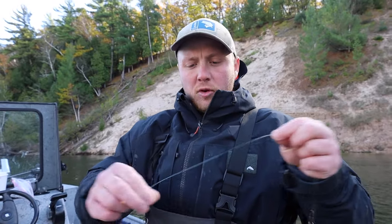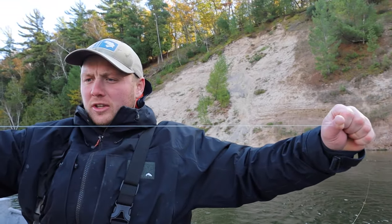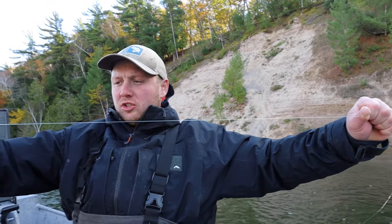Now that I have my mainline spooled through my guides, something I really like to do before I start fishing is to stretch out my mainline — this really helps with line twist. With a new spool, the line can be a little coiled. What I'll typically do is stand in a field, tie my line to a tree, and stretch it to almost its breaking point. You'll feel the mono stretch out and it'll help a lot.